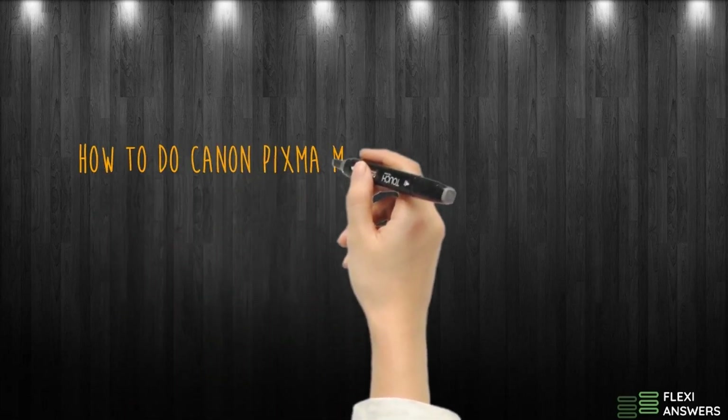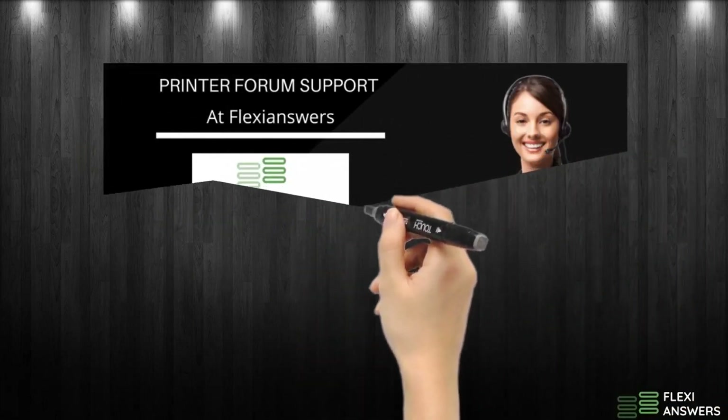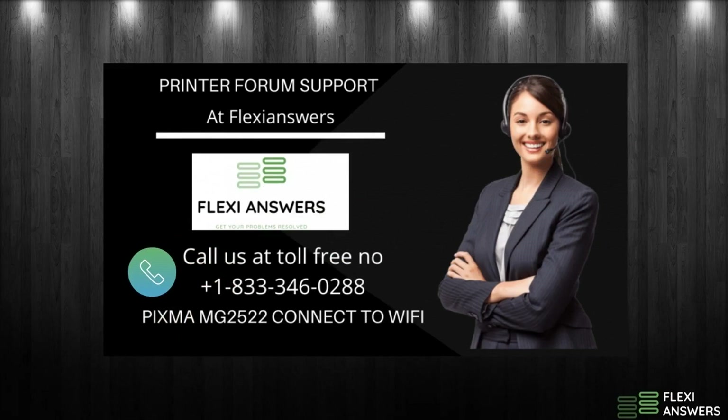How to do Canon PIXMA MG2522 Wireless Setup. We hope that the setup will be done by following the steps. If not, dial FlexiAnswers at +1-833-346-0288 to get the best technical support.